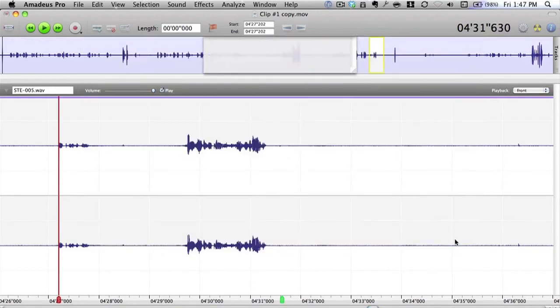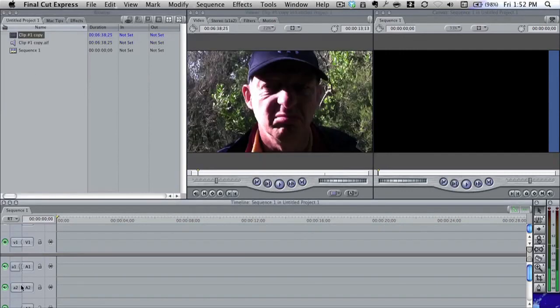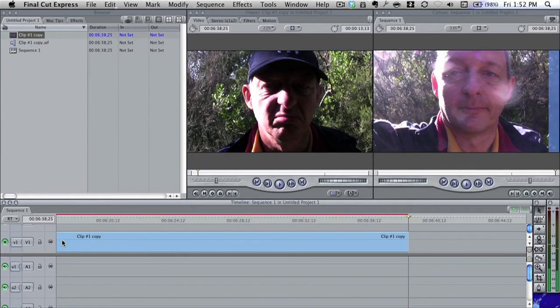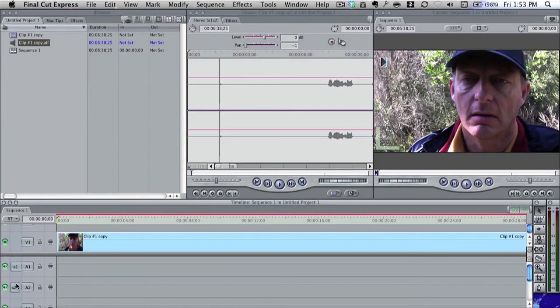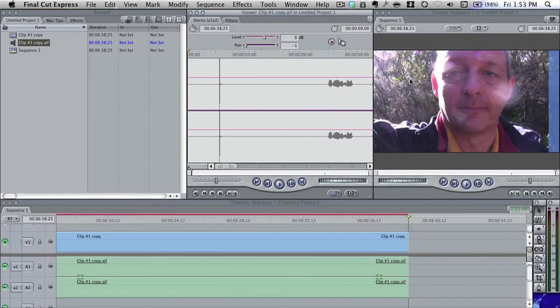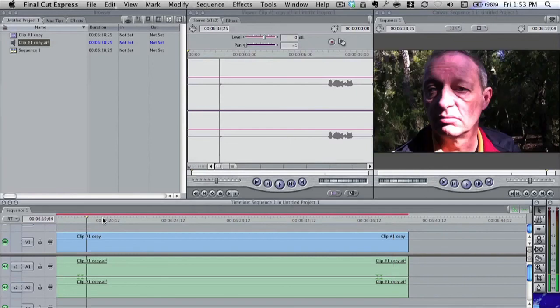Now I'm going to bring this into Final Cut Express. I click these two link icons to unhook the sound from the video, then drag and drop the video clip in — bringing the video in without its original sound. Here is our AIFF file. I need to click on both the video and the AIFF, then bring the sound in so it overwrites, and there you see it lines up perfectly.